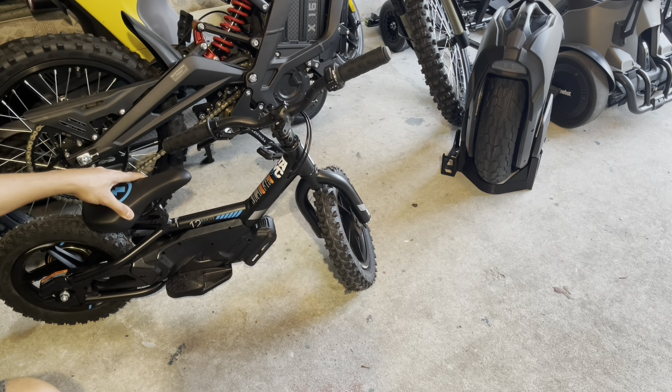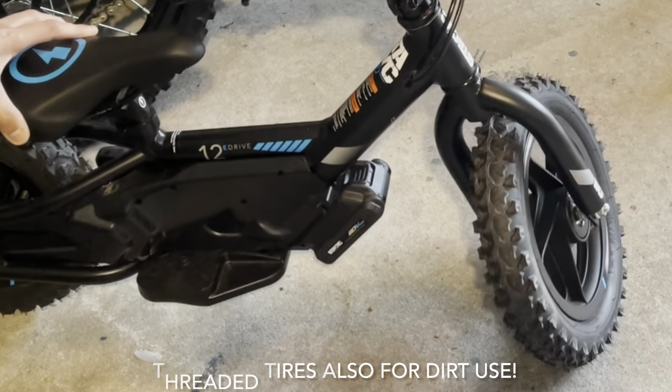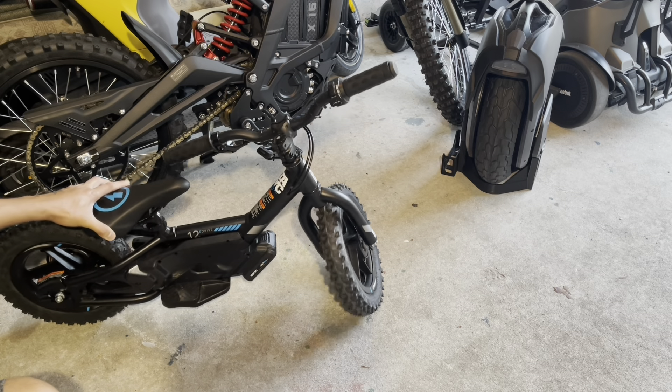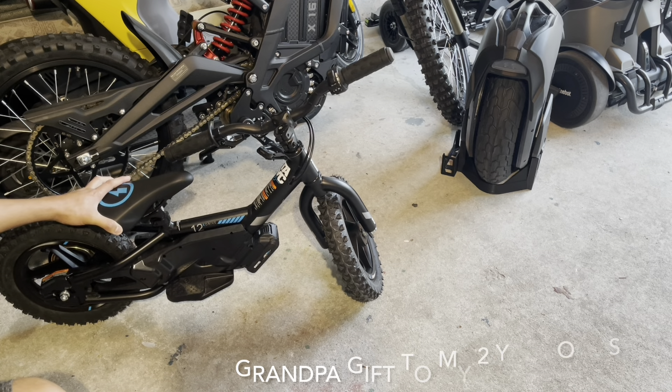There's no features, there's no lights, nothing. It's just crazy, so I'm going to go ahead and ride this around with my son and see if he actually likes it.